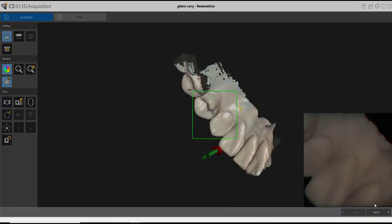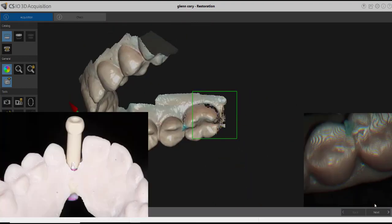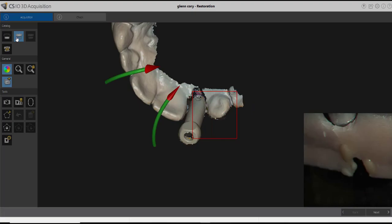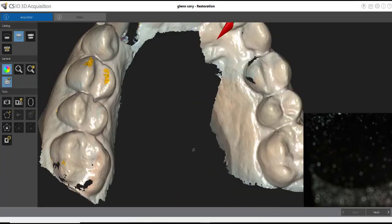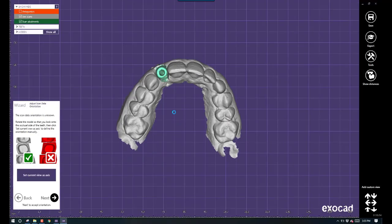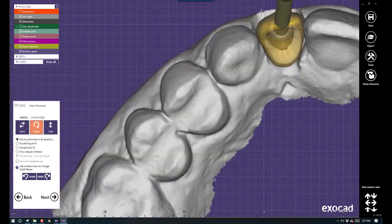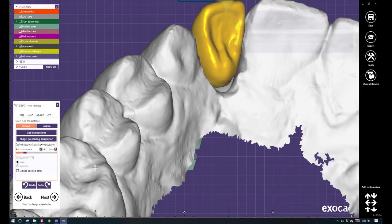With that working model, I put a scan body onto it — the kind that just slides over a tie base — and I'm using the Carestream 3600 intraoral scanner to scan my model, giving me a digital working model. We could have done this all digitally without a real working model if this hadn't been an angled tie base. You can then take that digital model into Exocad, Blue Sky Plan, or 3Shape and design it just as if it were a normal tie base restoration.